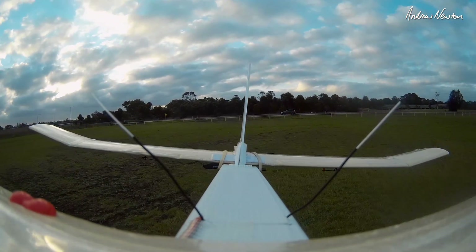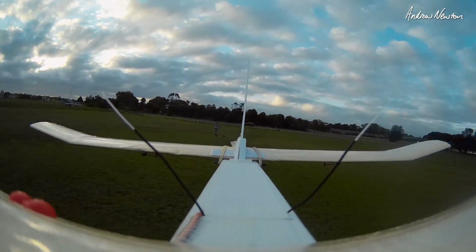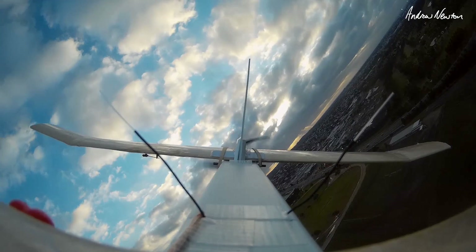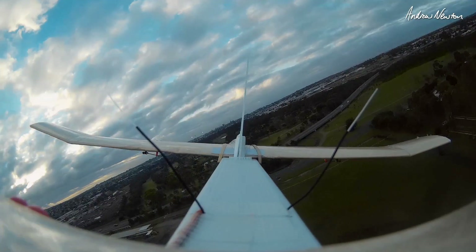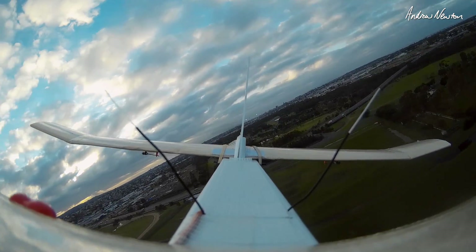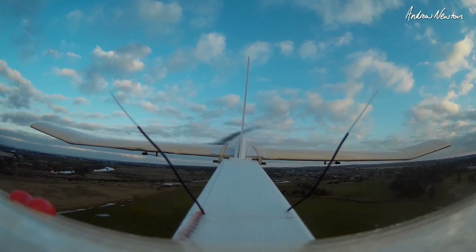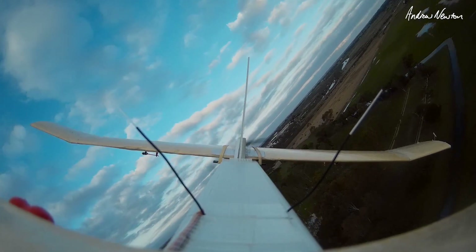Camera on board looking back — cool. Tranquil, yeah.